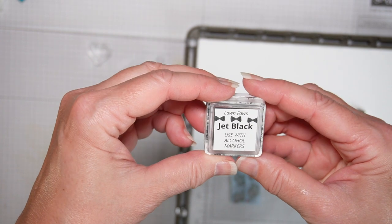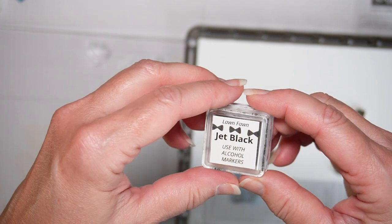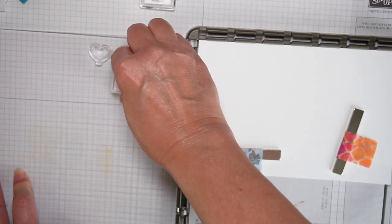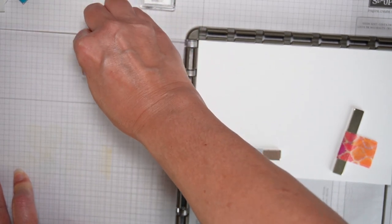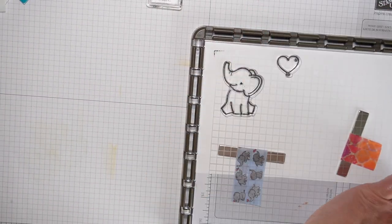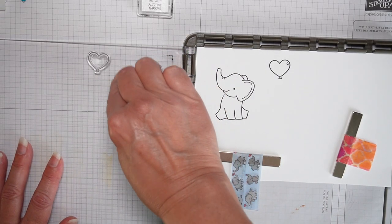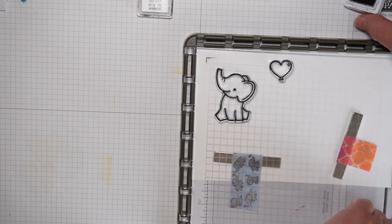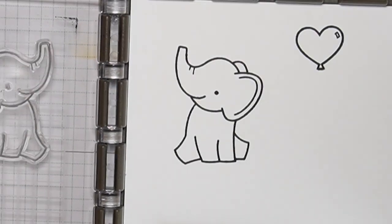I made this ink cube from Lawn Fawn Jet Black Reinker and it's good with alcohol markers, so I'm going to be using some alcohol markers. They're not Copic brand, but different brands that I have. I want an ink that's not going to smear with that, so Lawn Fawn Jet Black is really good for that. I missed a little spot, so I'm going to stamp it again. The beauty of the stamping platform is it ensures you get a good impression.